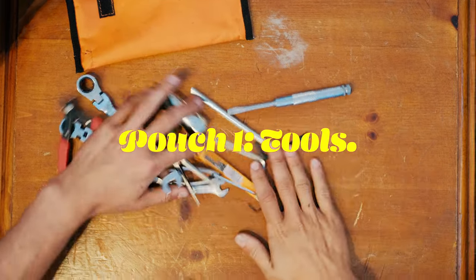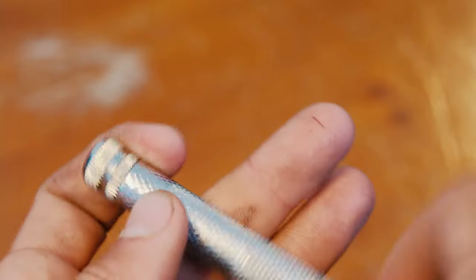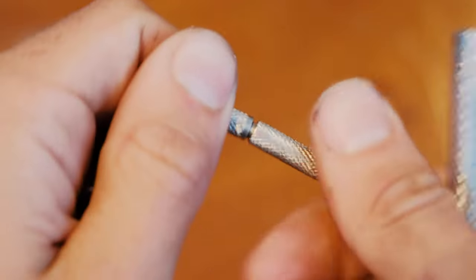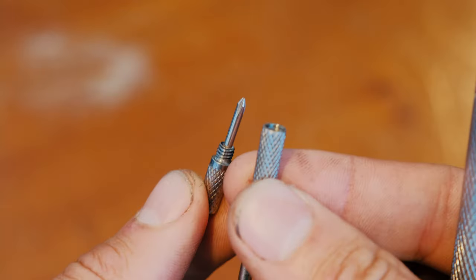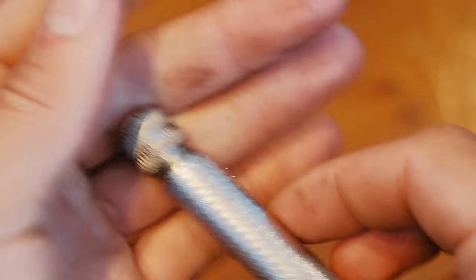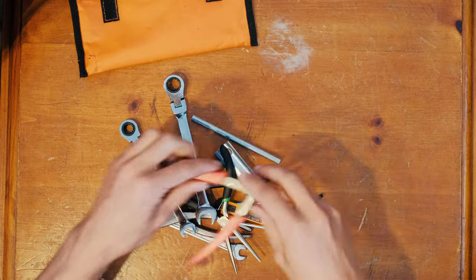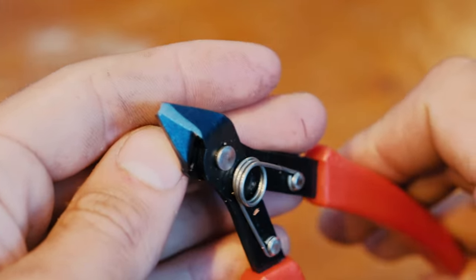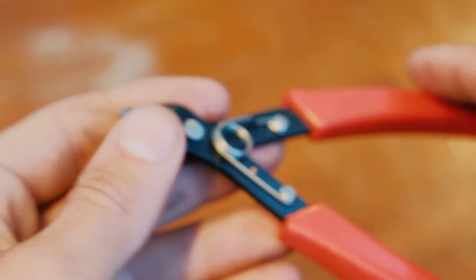This is the tools pouch. My favorite screwdriver has a small flathead bit for adjusting carburetors and it's kind of like Russian nesting dolls. Next, flush cut snips — these are great on zip ties because they don't leave a sharp edge, and they're good for cutting throttle cable and anything else that needs snipping.